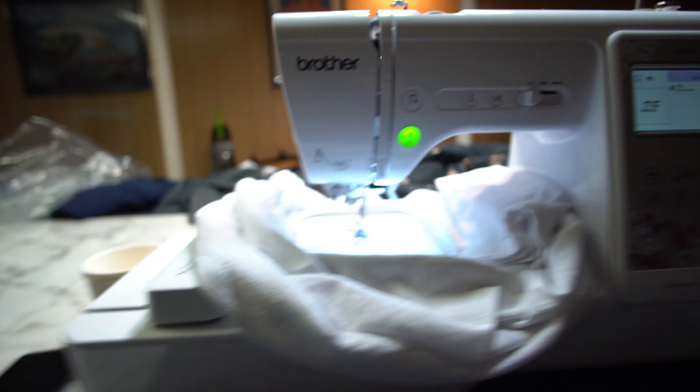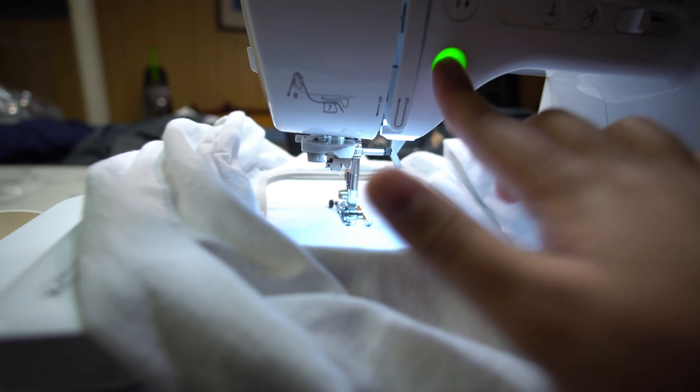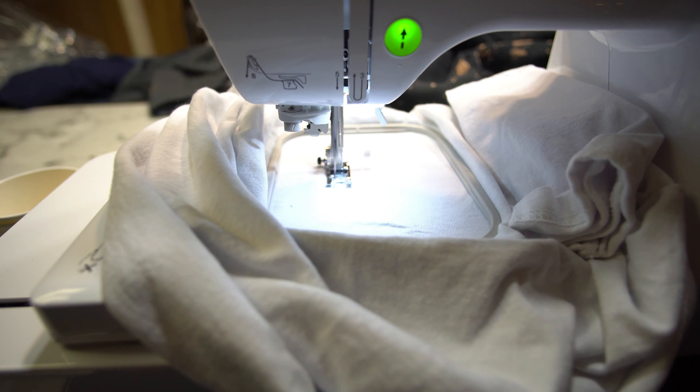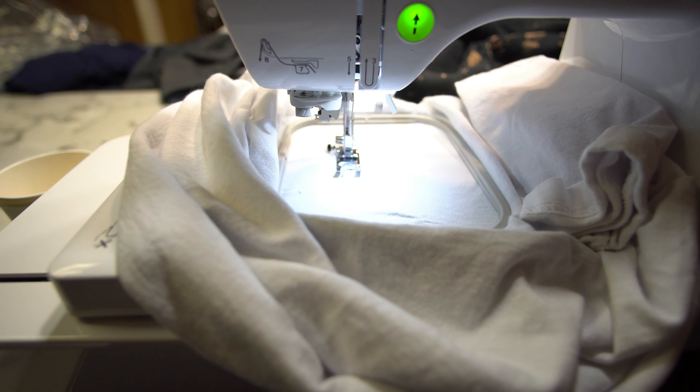I'm probably going to start with a rose or one of the pre-built designs — we'll go through them together. It's my first ever stitch. I've got everything set up, the green button is ready, I'm going to get this on video. Let's do it. I have no idea how this is going to come out because I don't even know if I did this right, but let's see.